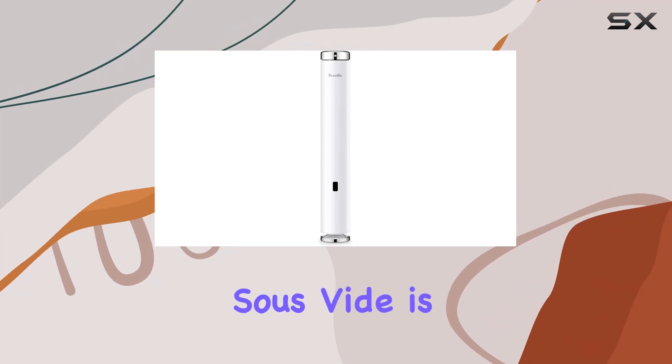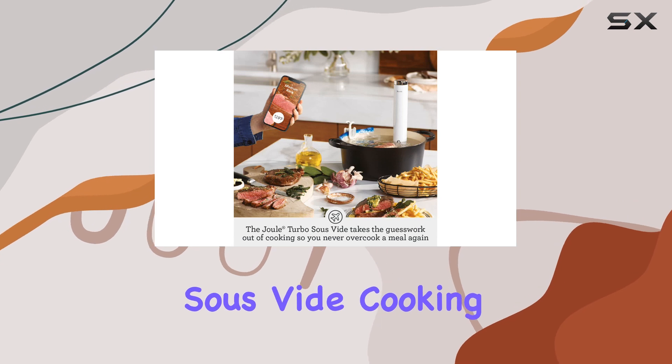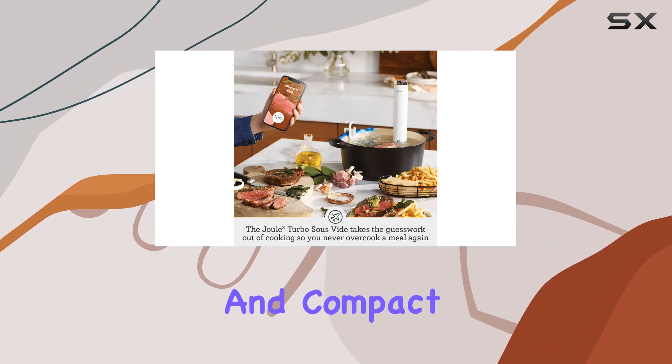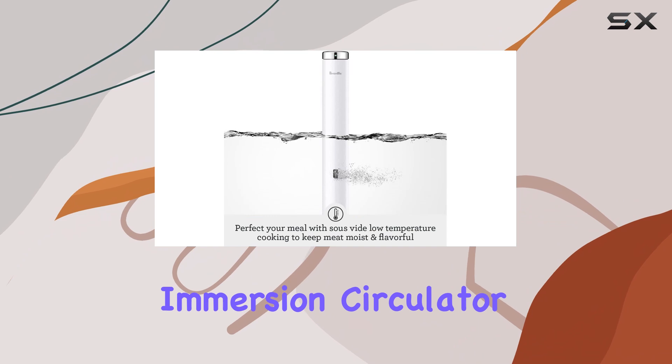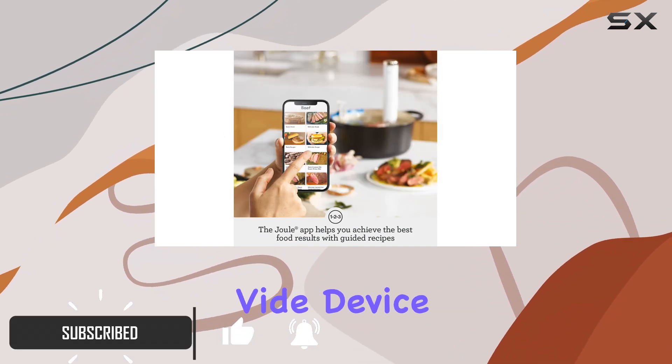The Breville Joule Turbo Sous Vide is an impressive piece of technology that brings sous vide cooking to your kitchen in a lightweight and compact design. This immersion circulator checks all the boxes for what you need in an at-home sous vide device.